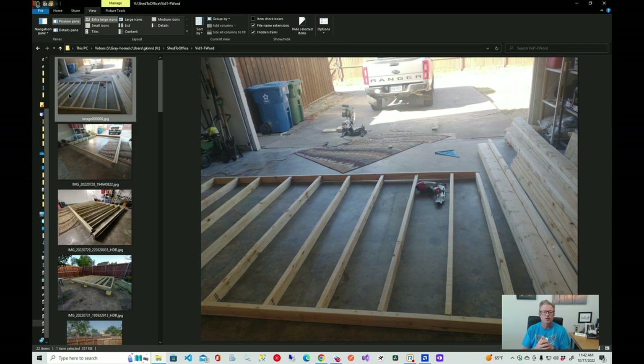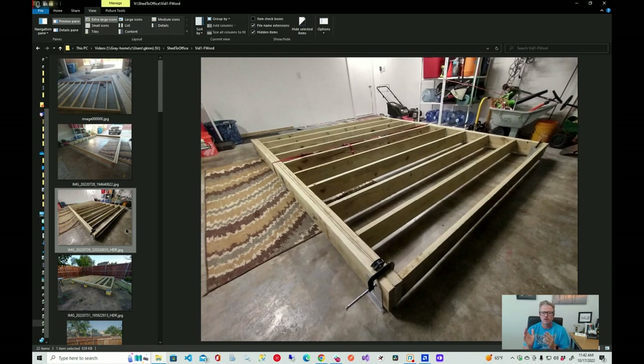Here you can see me framing it out. In retrospect, I probably should have built these on top of the subfloor because I was off by a little bit on the width and had to tweak things. I was just trying to get it all done in the garage. Here you can see I've put the floor joists on the hangers — they weren't screwed in yet because it would have been too heavy to carry out to the backyard site.